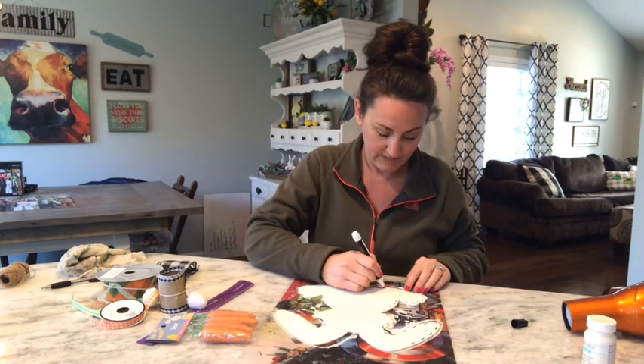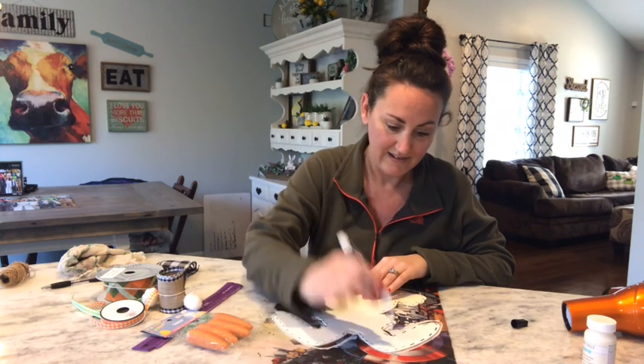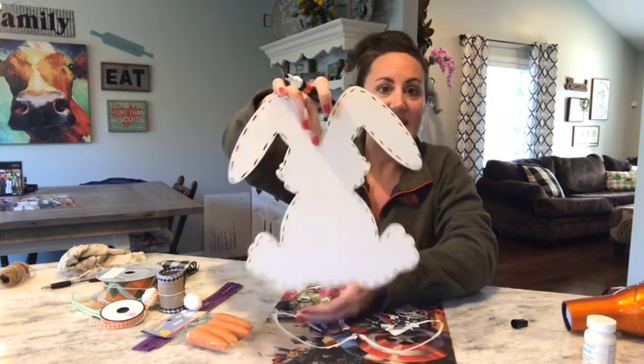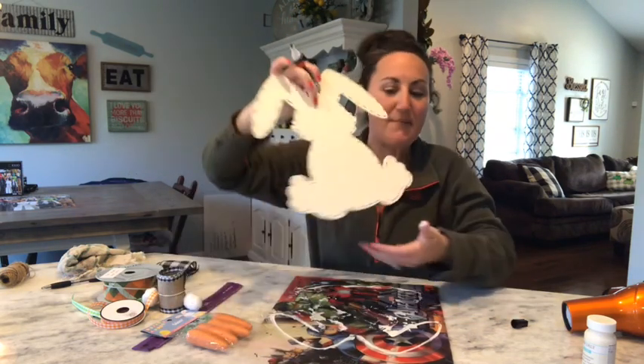All I'm doing is just little dashes — I just added little dashes all over my bunny rabbit. Just adds a little detail to it, just a little something extra.